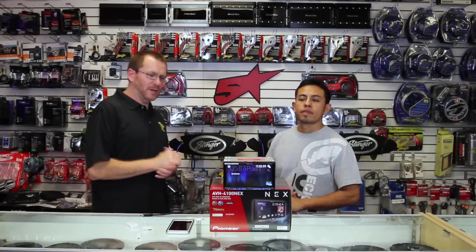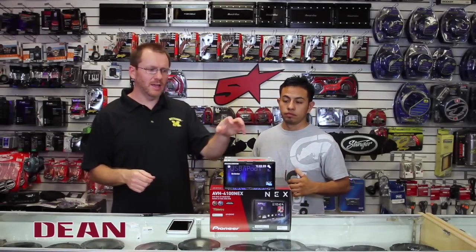So, you got your new NEX radio and you were smart enough to pay someone to put in an HDMI cable when you had it installed, or you did it yourself.